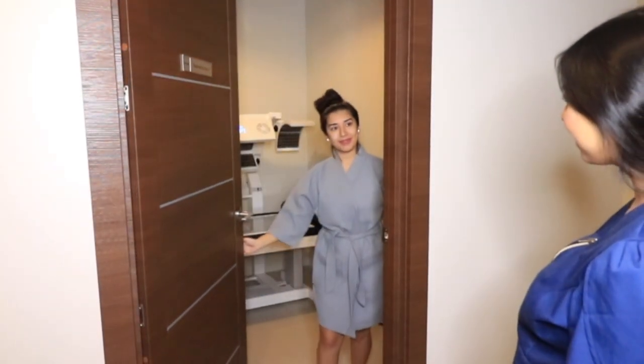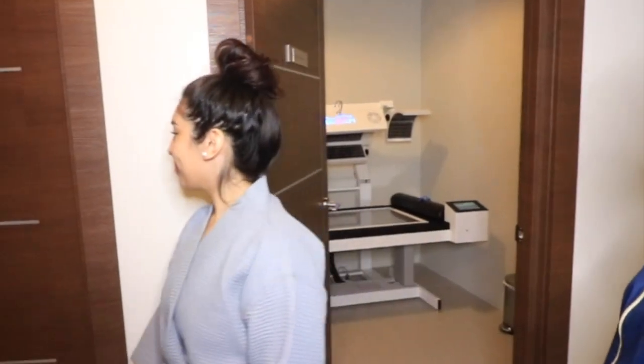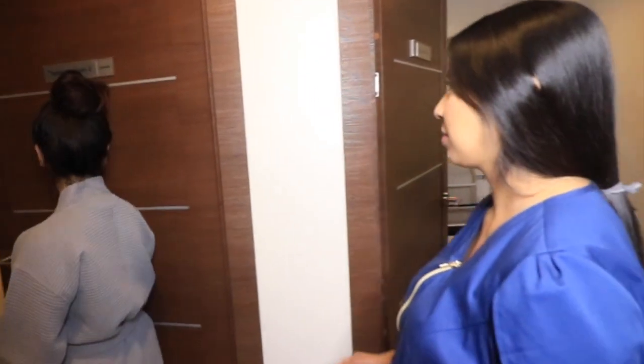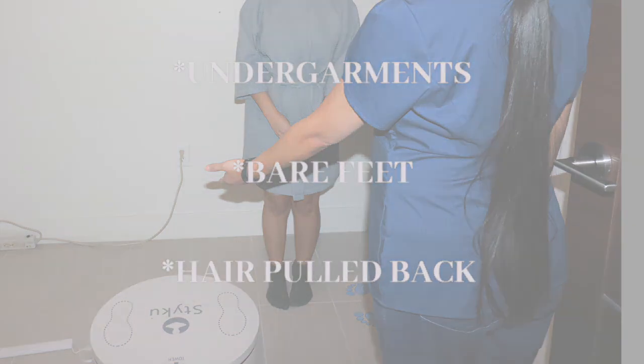Either before or after our light technology, we ask our clients to disrobe for their 3D scan. For proper measurements, we ask clients to be in their undergarments with their underwear below their stomach, bare feet, with their hair pulled back.